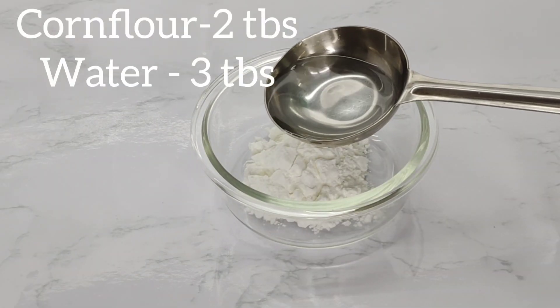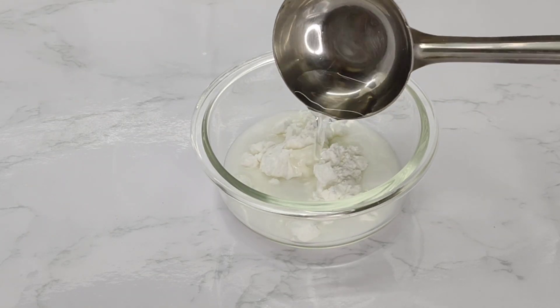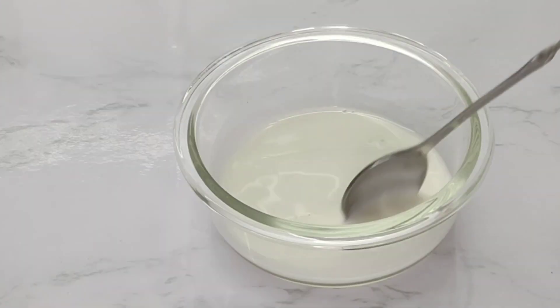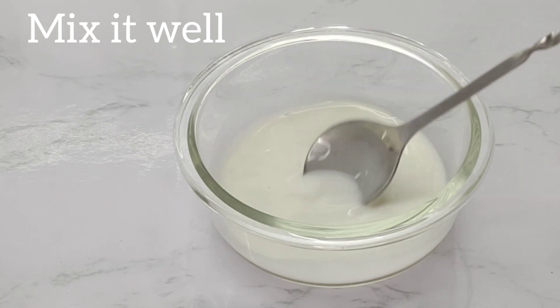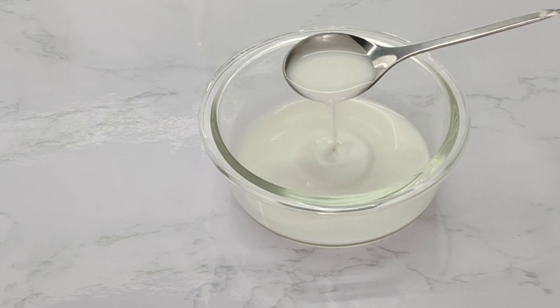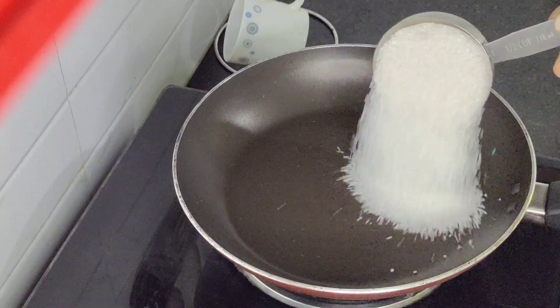I will mix it in 3 tbsp of corn flour. I will mix it in a little bit after the corn flour. After that, I will set it in 1 cup of corn flour. I am going to mix it in 2 cups of corn flour.